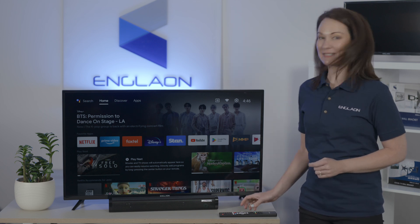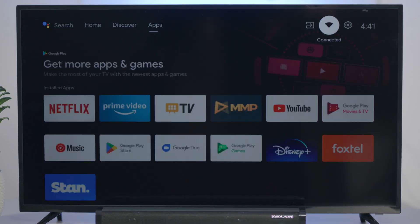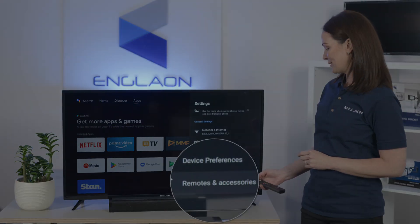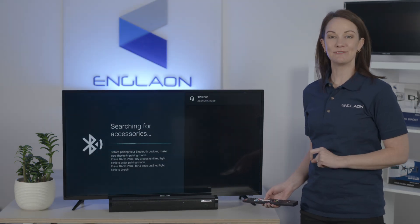Now, from the Smart TV home screen, scroll up to the settings cog. Scroll down to Remotes and Accessories and select Add Accessory. This will start searching for devices automatically.